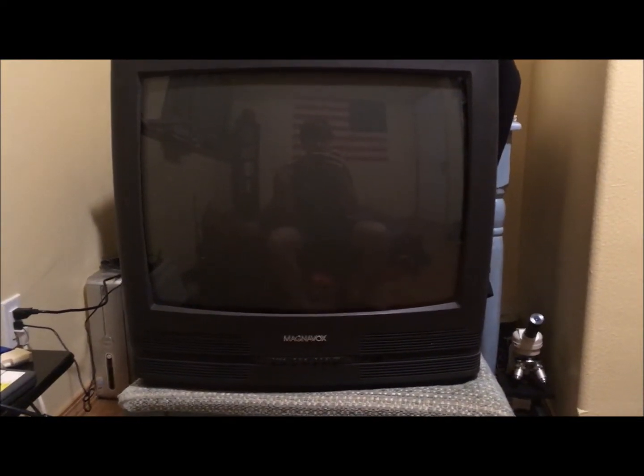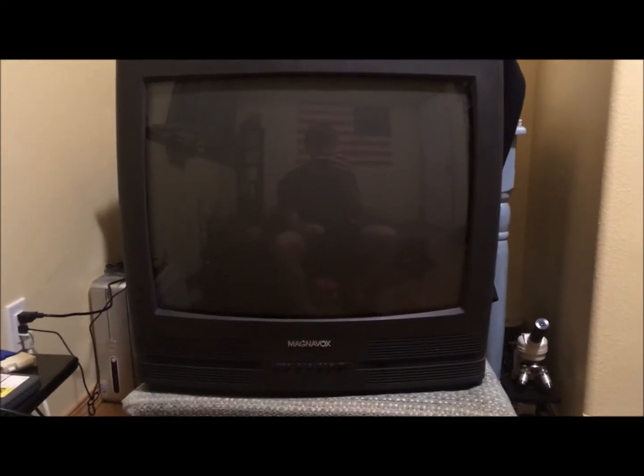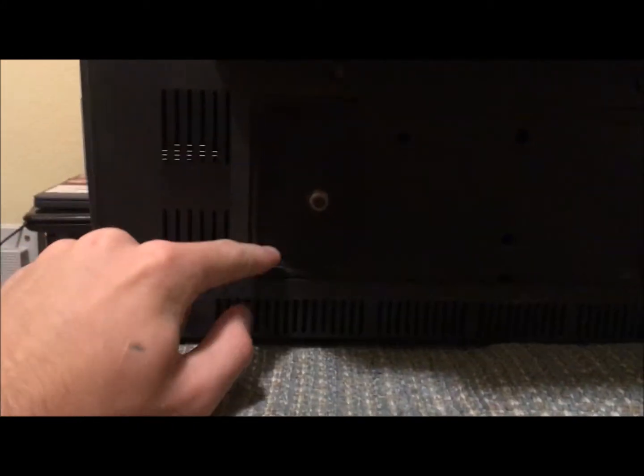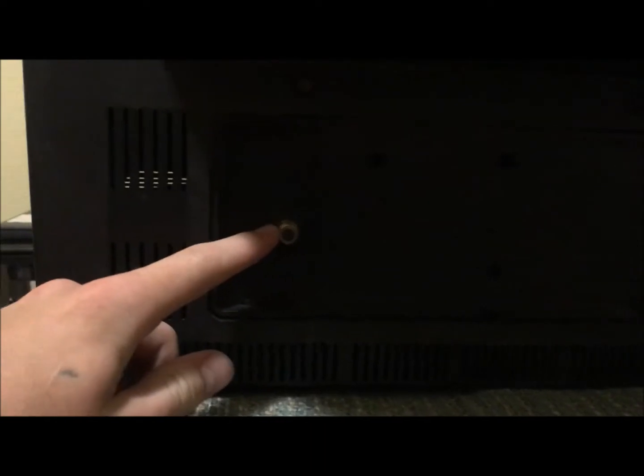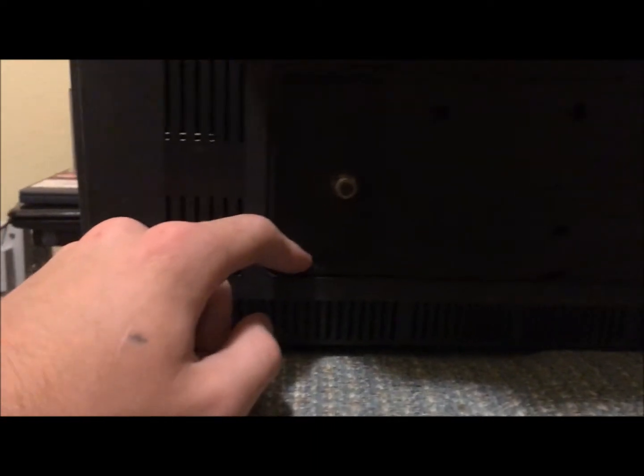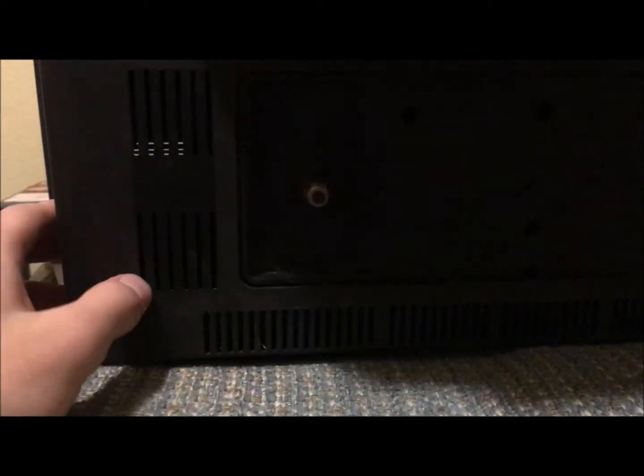Today we're going to be talking about old TVs and RF modulators. This is my TV — it's quite old, and if we flip it around here, you'll see that the only way to hook it up to anything is through this RF jack, basically what you'd plug a TV antenna into. So how do you hook it up to newer things?